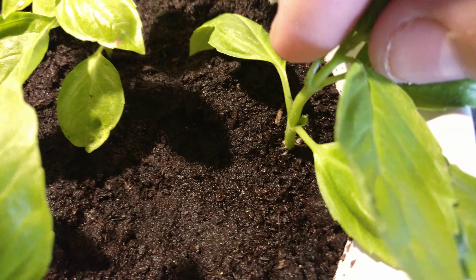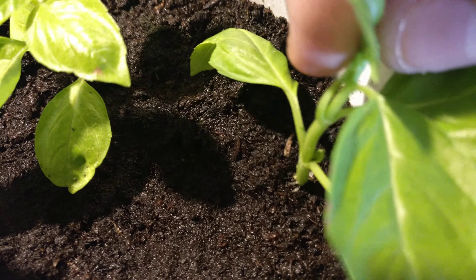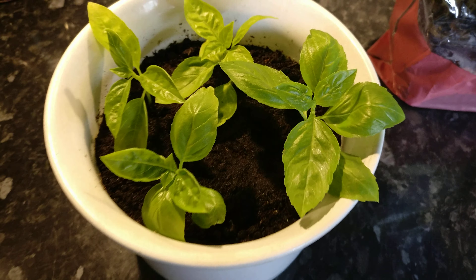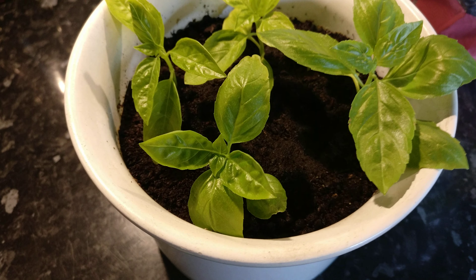If I go close up, you can see these have been growing for about a week and already they've rooted really well — they're growing brilliantly. So that's going to be a new pot of basil within about three weeks. We'll start taking leaves off, so you can make as much basil as you ever wanted.